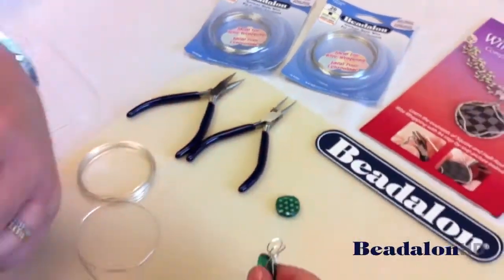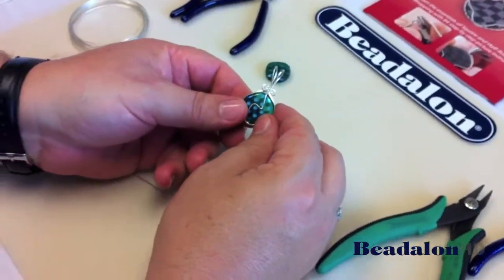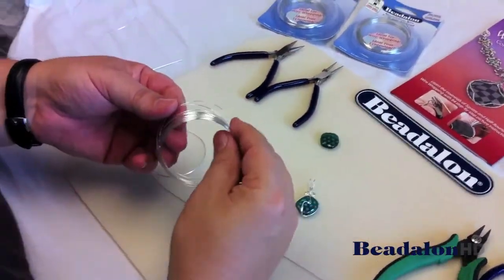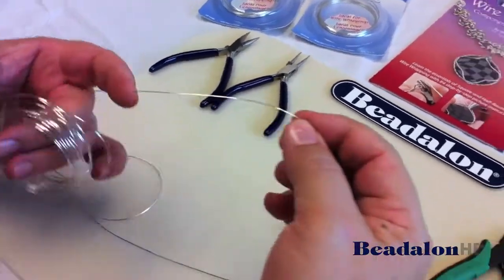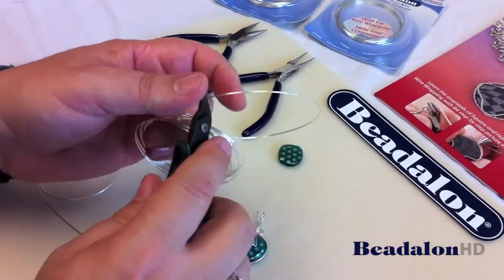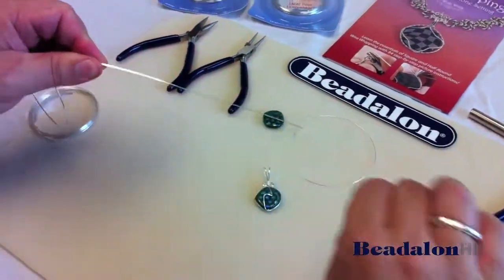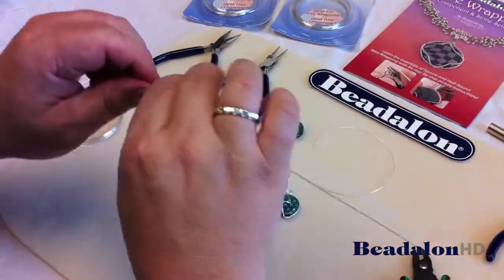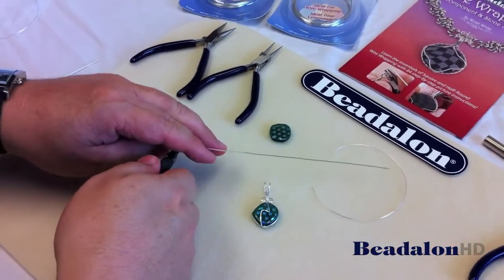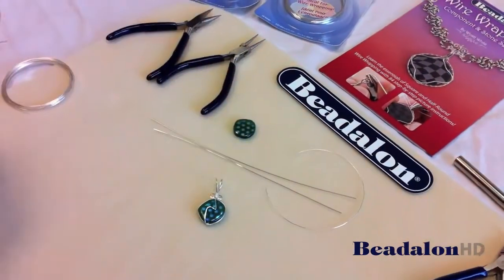The half round wire will be banded around the square wire to hold the whole thing together. The general rule of thumb is to cut about four times the circumference of the bead with half round wire. Then straighten the square wire, and you'll need approximately the same amount of square wire — two pieces approximately the same length.